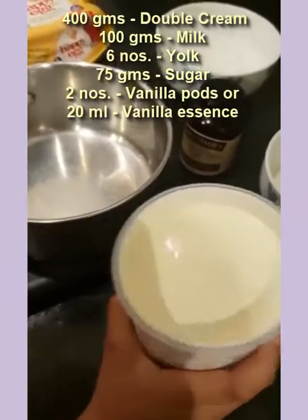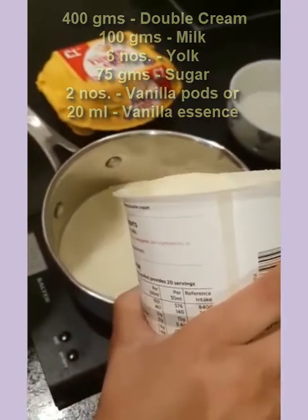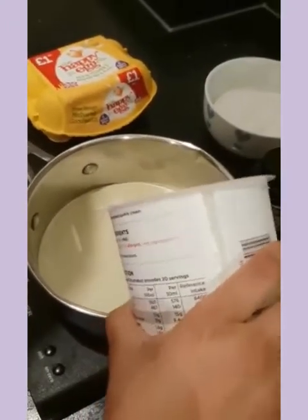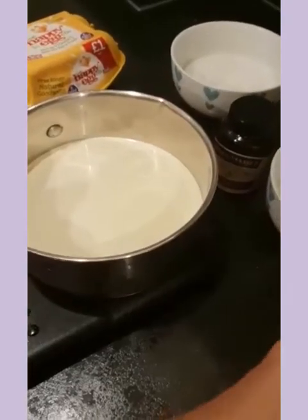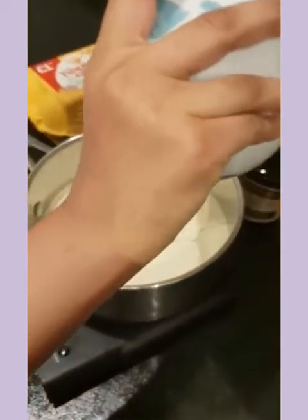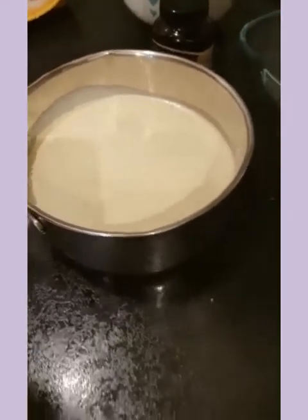First, let's measure our cream. Now let's pour all the milk in. Let's get this cream to a boil.